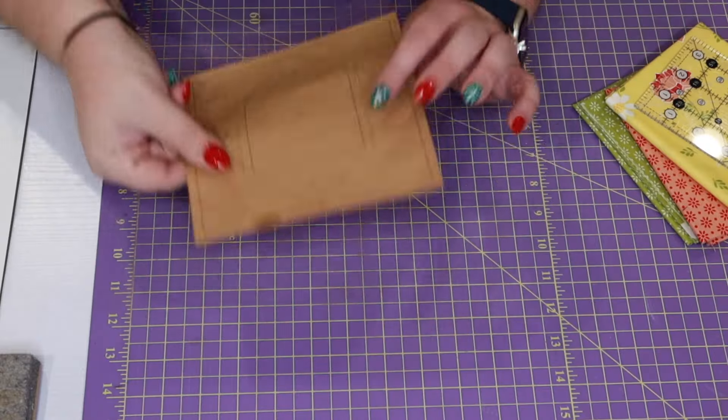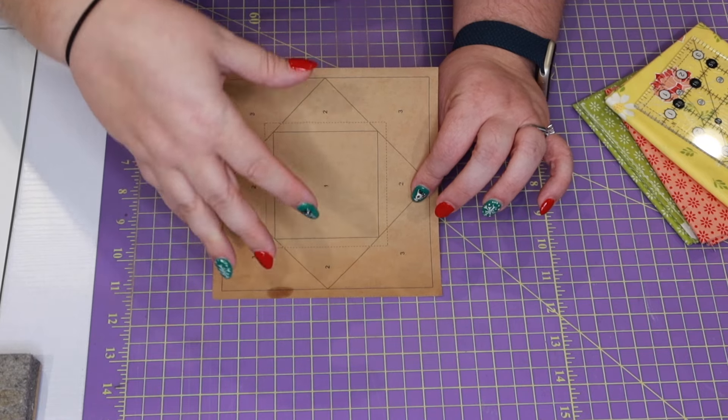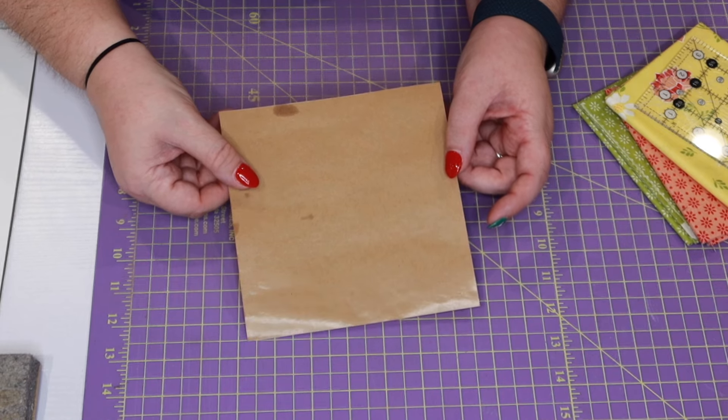So what is freezer paper? Really simple — it's freezer paper, the same freezer paper that you buy to put stuff in your freezer. On one side it's paper, and on the other side it is a waxy finish. You can see that I was able to put this through my printer — the printer printed on the paper side — but when I flip it over, I have this shiny side, which is where all the wax is.